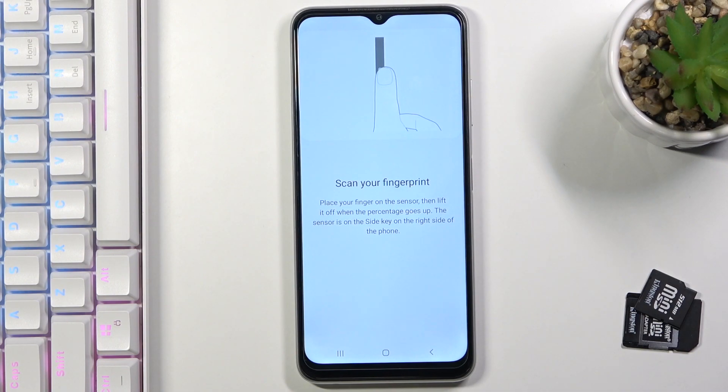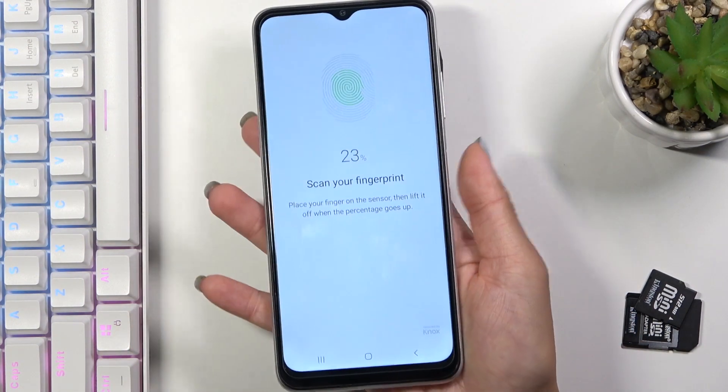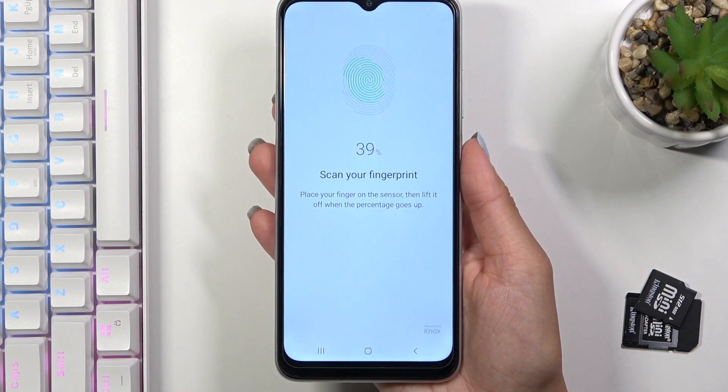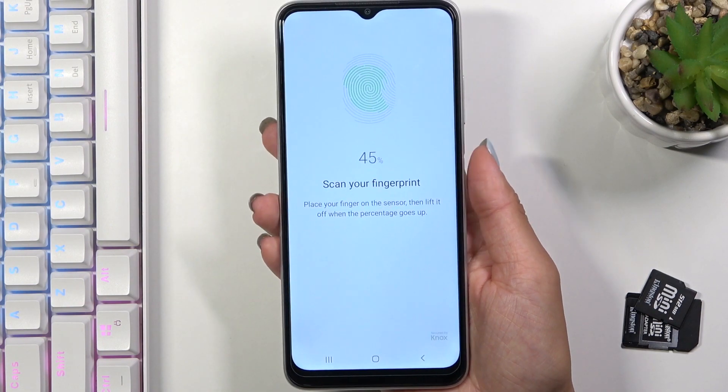Now it's time to scan your fingerprint. As you can see, the fingerprint sensor is at the back cover, right here. So smoothly add it like this. Just lift your finger and then put it to the sensor, until it is fully added — you need to see 100%.